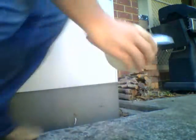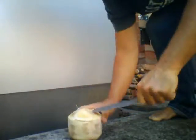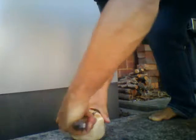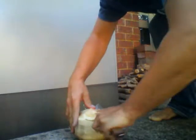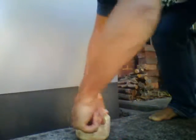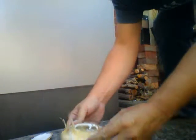So what I'll do now is just open it up. Sometimes can be a little bit difficult. There you have your drinking coconut.